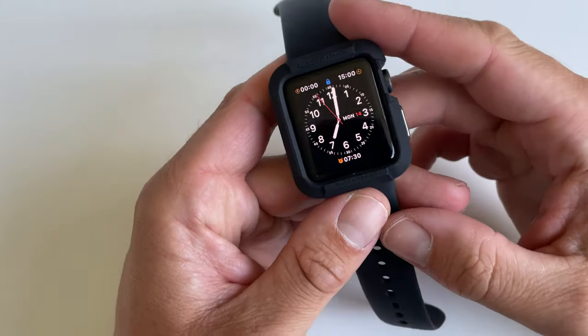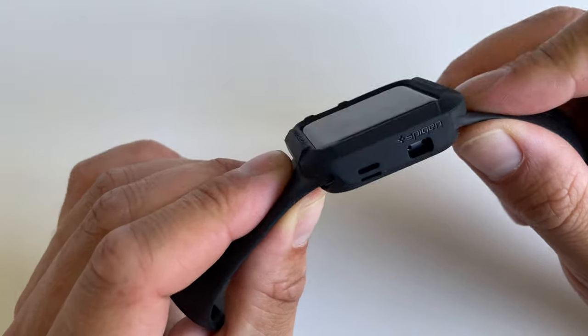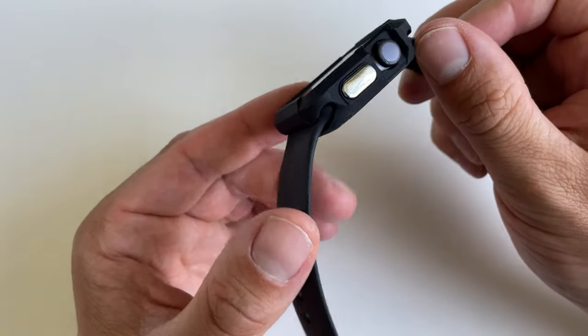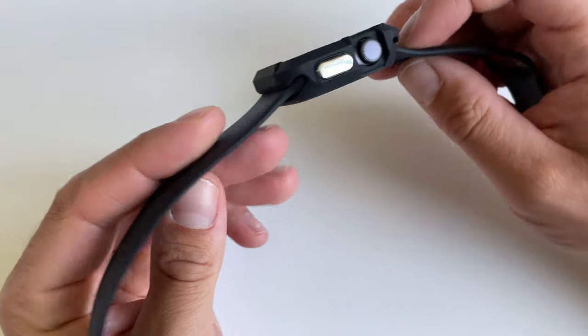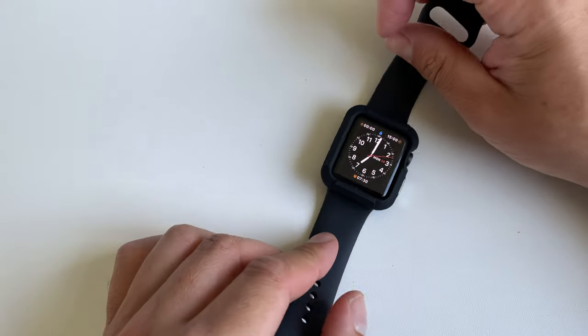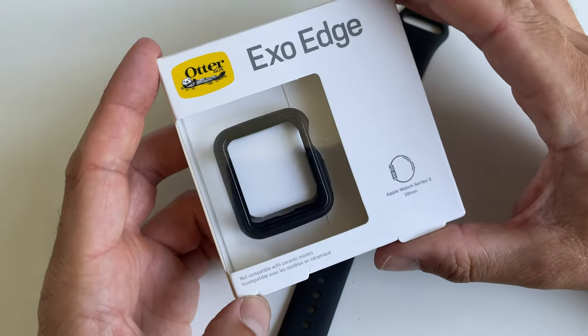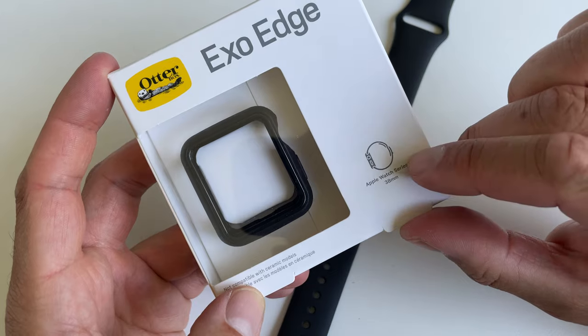So that is the Rugged Armor — I think it looks pretty nice. If you worry about damaging your Apple Watch, it definitely looks like a solid case. Stay tuned because I'm also going to review a case by Otterbox for the Series 3 38 millimeter. Stay tuned for more videos, take care!